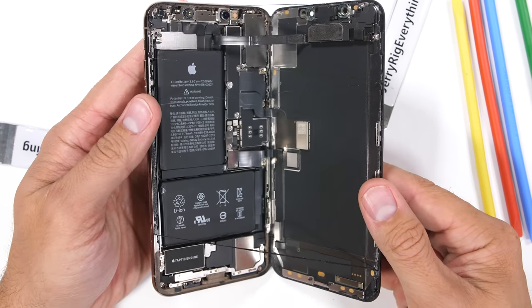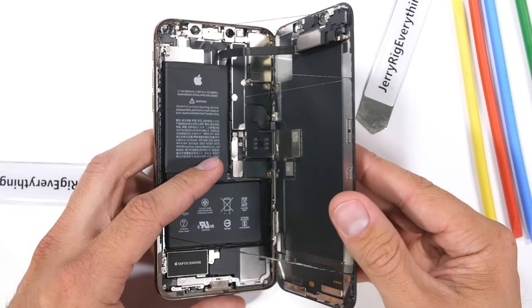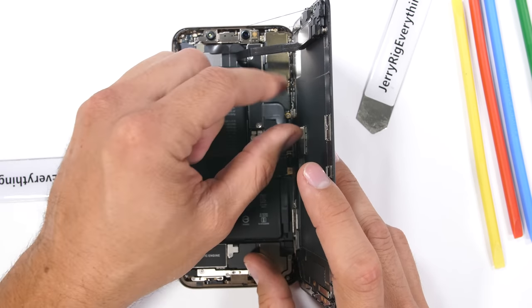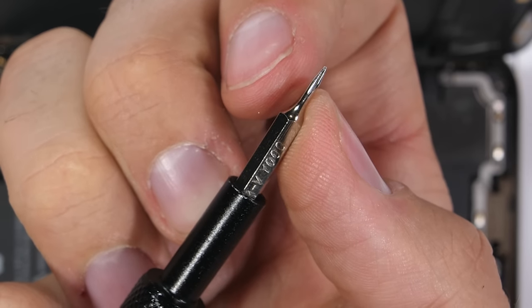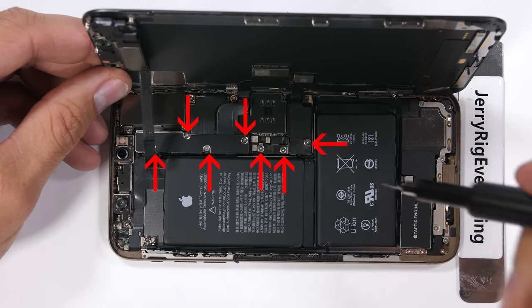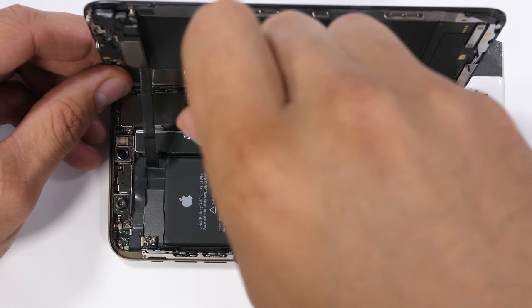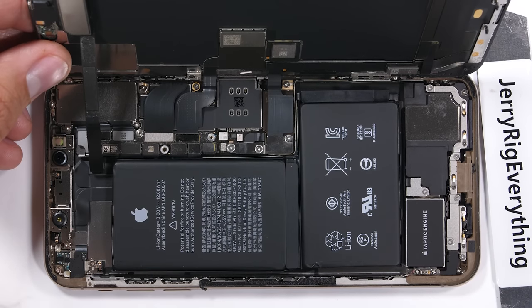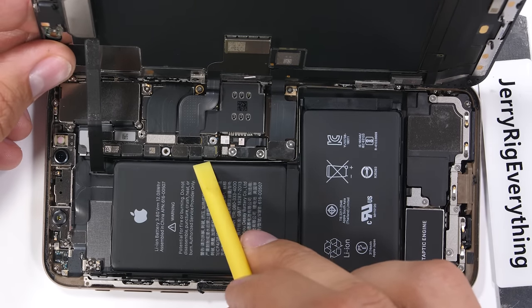The ribbon cables along the right side are the main thing to avoid while opening. Any stress or nicks on those cables would ruin the display. To remove the screen, Apple added an obstacle with 7 uncommon flimsy TriPoint Y000 screws. Luckily, the tool kit comes with all these hard-to-find bits already included. I'll set the different size screws right next to the bracket they came from so things stay organized.